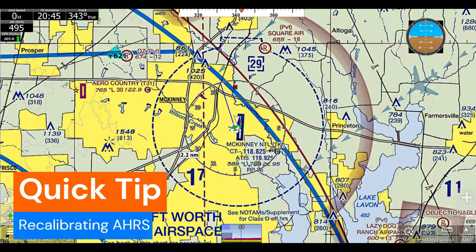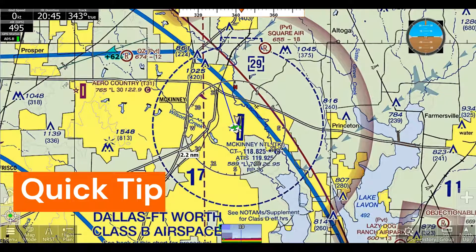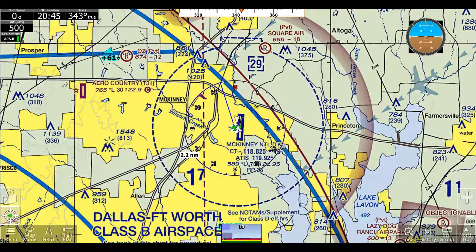Hello, this is Jayden with AdventurePilot here with another quick tip about how to recalibrate your ARs-capable device in iFly. In order to do this, there are two ways.